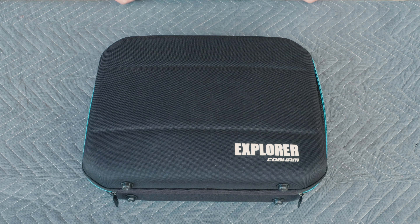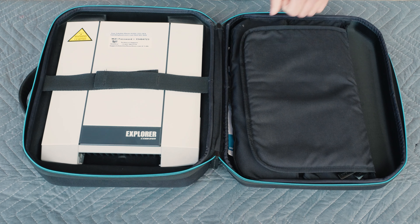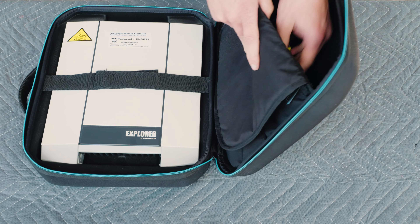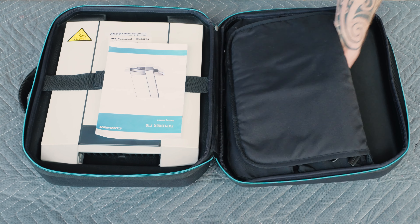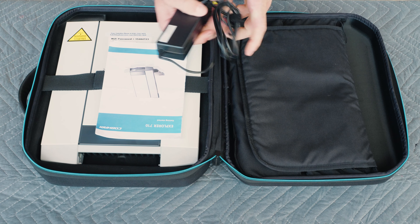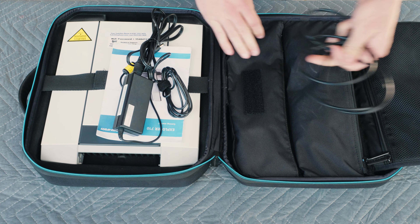Let's go over the contents of the Explorer 710 unit. Inside you'll see it comes with an instruction manual, it comes with a battery charger, and it also comes with an ethernet cable.